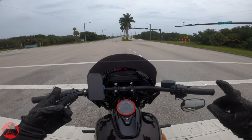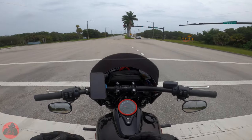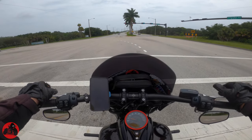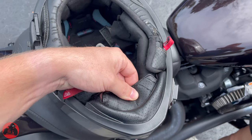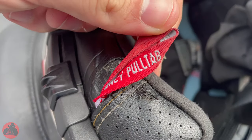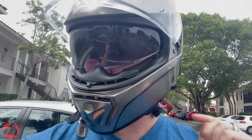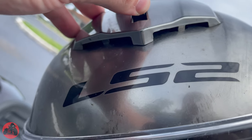It is ECE rated. It is very comfortable for the price — you're only coming in at a little over a hundred dollar price mark. Within that price range you're getting pretty comfortable padding, emergency releases, a drop-down visor, tons of airflow, and a pretty reputable company for a helmet brand.